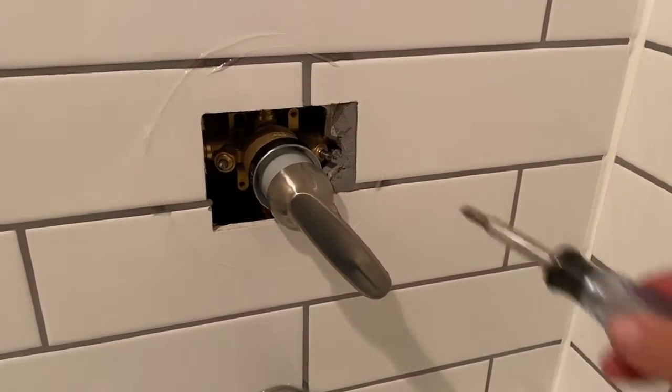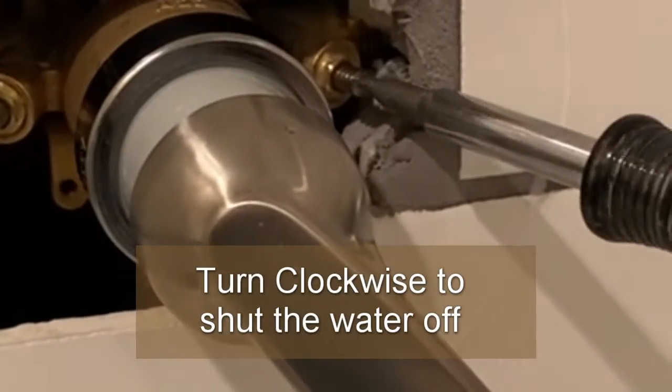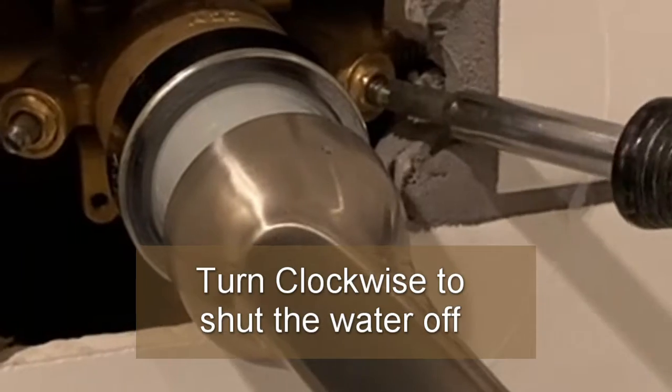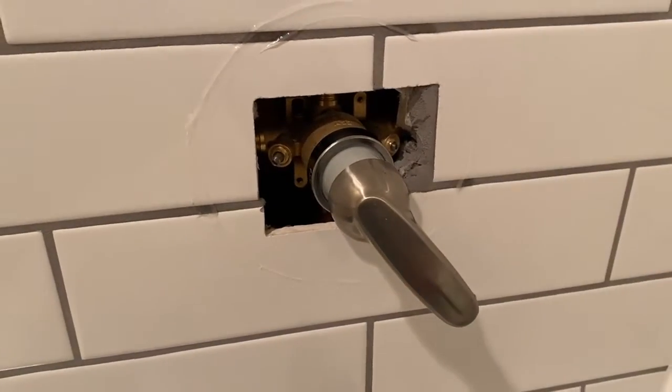With these, you can use these screw adjustments to shut the water off — just like that.